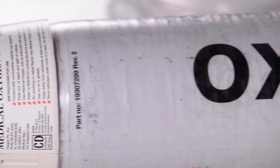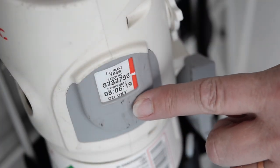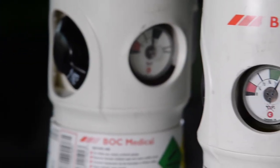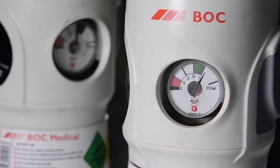Ensure you have the correct medical gas by checking the cylinder label. Check the expiry date on the batch label fitted to the cylinder. Make sure the contents gauge is in the green zone, which indicates that the cylinder is full.